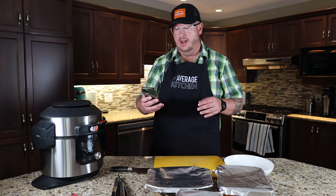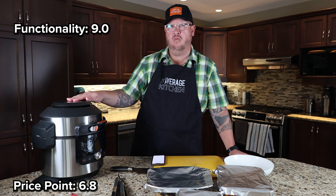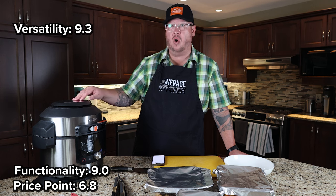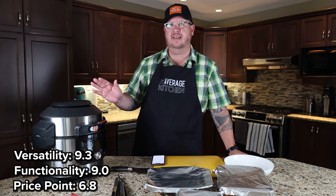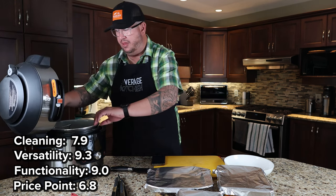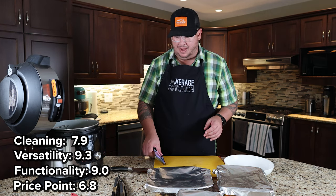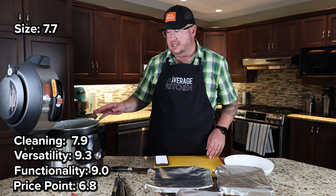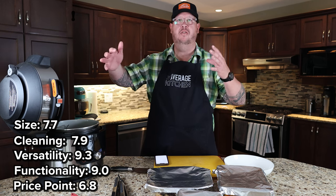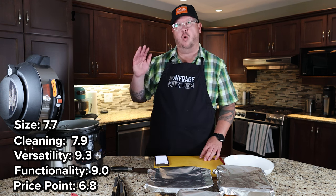Let's go through our scoring list. Price point: 6.8, because it is on the high side. Functionality: 9.0 — it functions very, very well. Versatility: 9.3 — it's a 14-in-1, you can pretty much do everything. Cleaning: 7.9 — we did the cleanup after cooking and it cleaned up very easily; we got water into the main compartment quickly so the rice didn't cake on and stick. Size: 7.7 — it is big and heavy, but the bigger the machine the more capacity and the more you can cook; it's really an individual choice based on your storage space. Quality: 8.4.